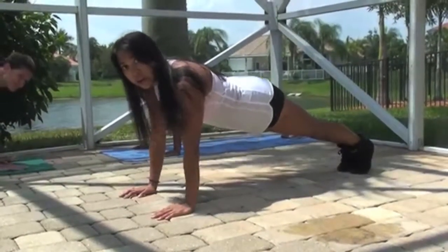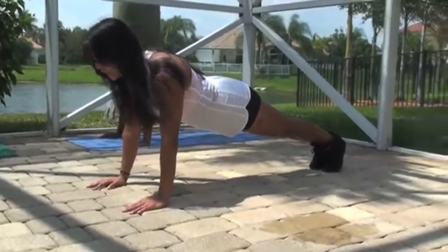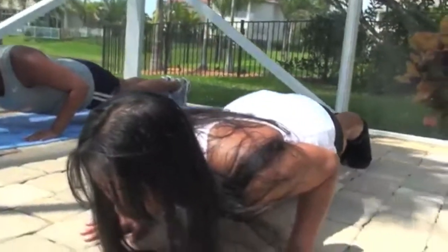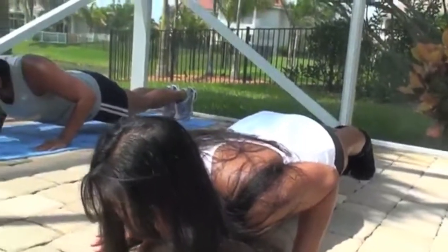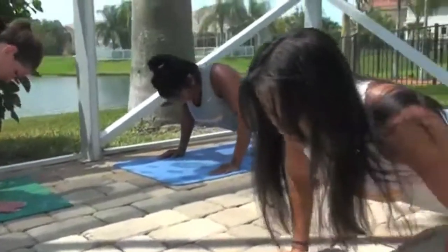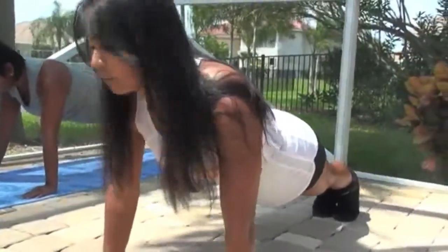Putting more concentration in your triceps. Lower down. Hold it: one, two, three, four, five, six, seven, eight, nine, ten. Push your way up. Hold it for ten. Okay, relax for a second.